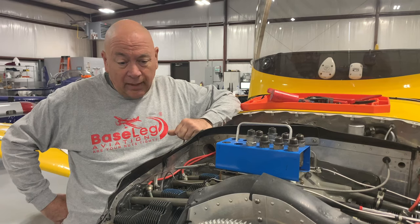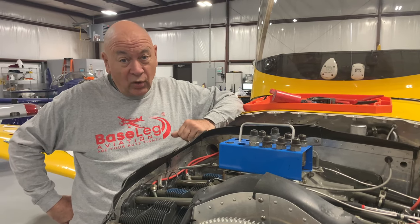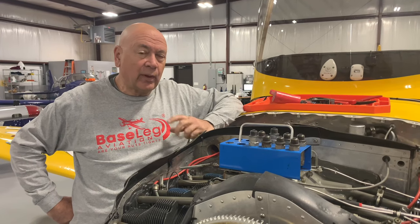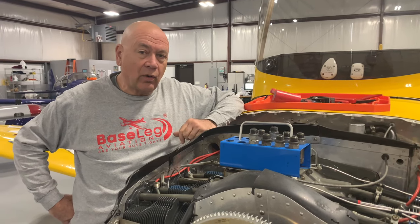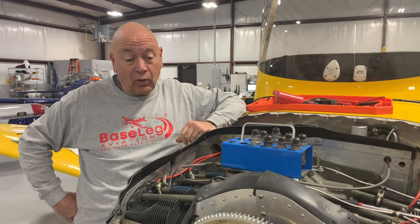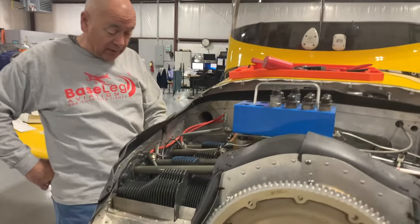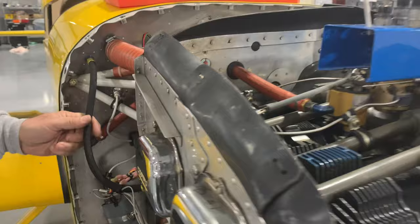We started looking around at other things. The propeller is 20 years old — that's at least 10 years past what I'd say is the furthest you want to go on an overhaul; the manufacturer says eight years, so we're about 12 years past. We pulled that propeller off. Hoses the same way — these are rubber hoses with an eight-year recommended life and they're 20 years old.